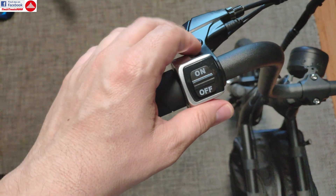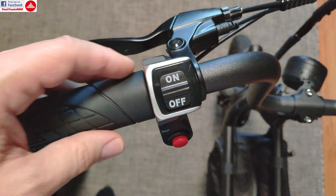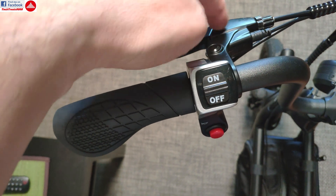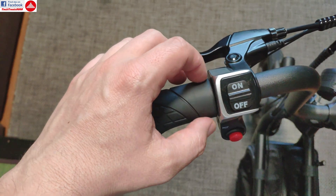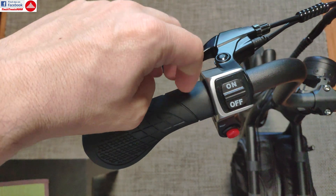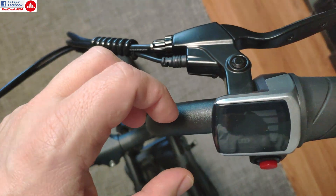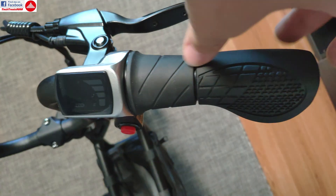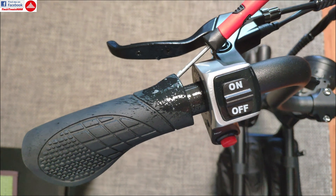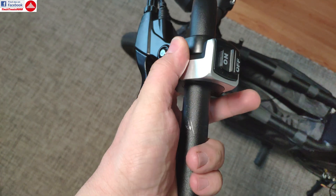The next step is to remove the handlebar instruments — the on/off switch and buttons — so I can install the new ones. Same goes for the old throttle and display. To take the handlebar grip off easily, you can loosen up the brake lever to get a bit of space, then use a small screwdriver with some soapy water and twist the grip to slide it out. The same goes for the other side — loosen the brake lever, move the display a bit, and you'll have space to take the half grip out, then slide the others off.